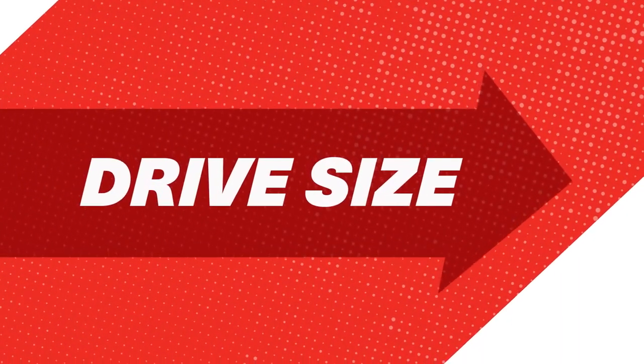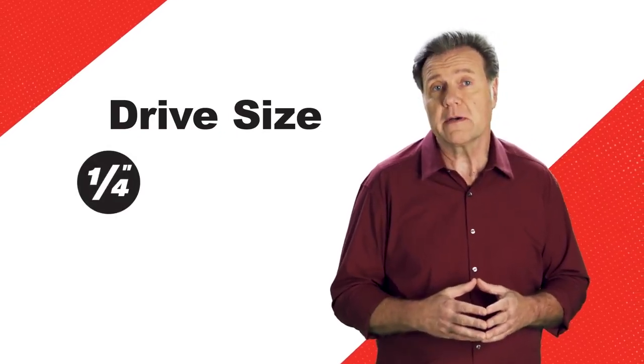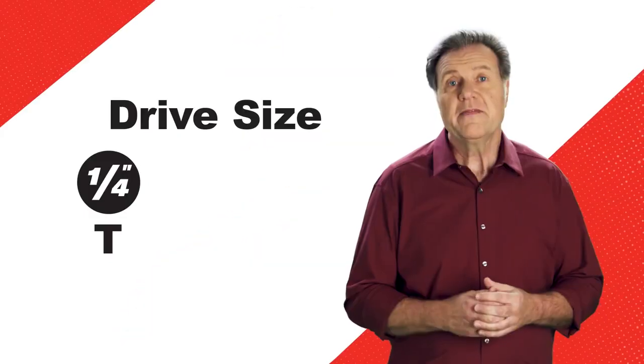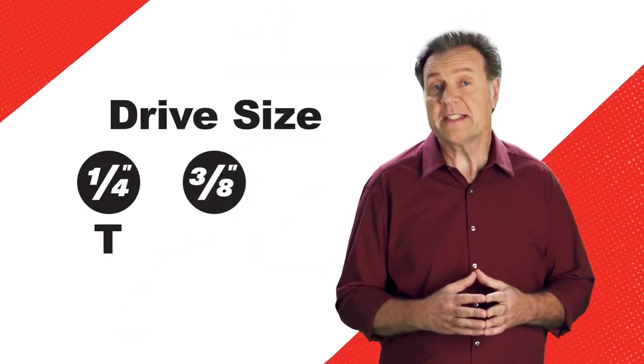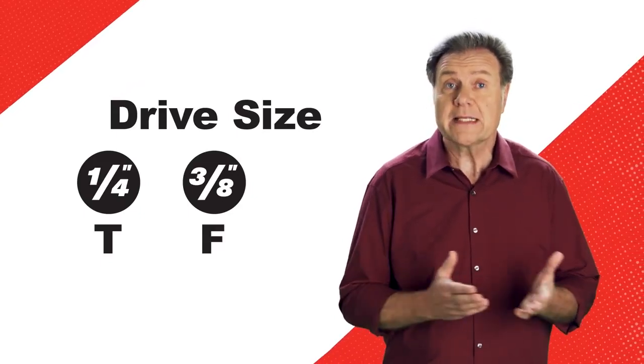So let's talk about drive size. Our core ratchet family starts with the one-quarter inch drive, featuring a part number designated with a T, which originally stood for tiny. Then there's the three-eighths-inch drive, designated with an F for ferret, because of its ability to access tight spots. That drive size was first introduced in 1927.